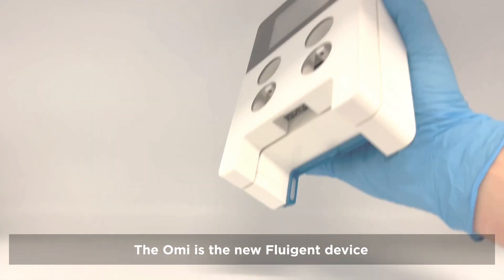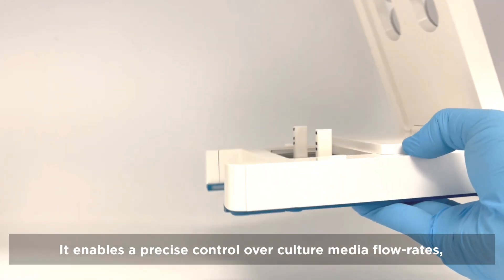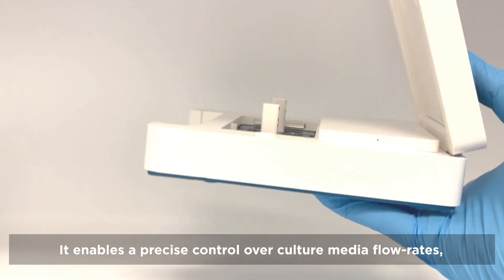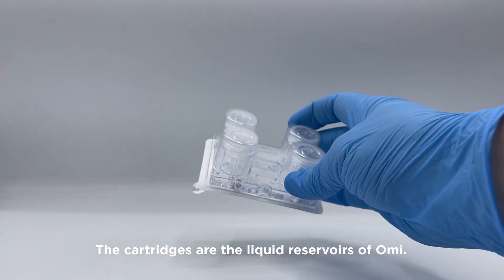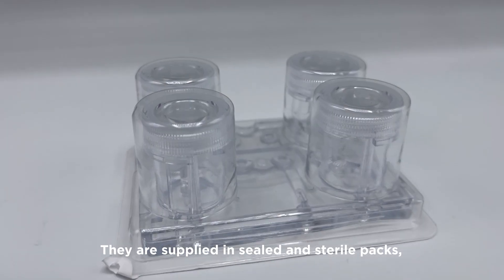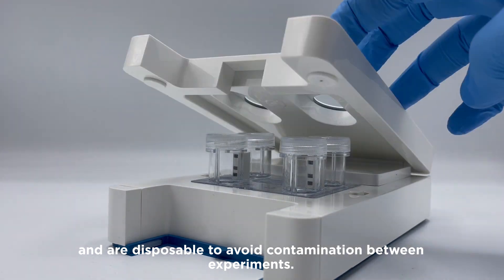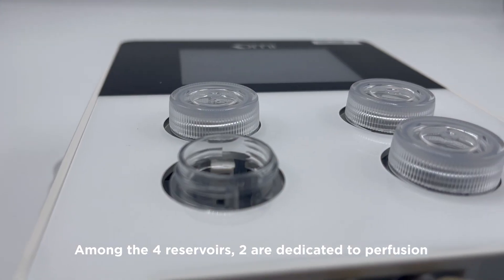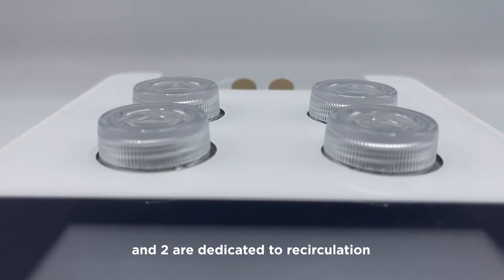The OMI is the new FluGen device dedicated to cell culture and organ-on-a-chip studies. It enables precise control over culture media flow rates, allowing for both perfusion and recirculation. The cartridges are the liquid reservoirs of OMI. They are supplied in sealed and sterile packs and are disposable to avoid contamination between experiments. Among the four reservoirs, two are dedicated to perfusion and two are dedicated to recirculation.